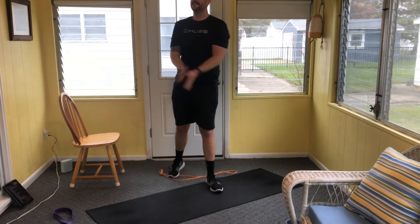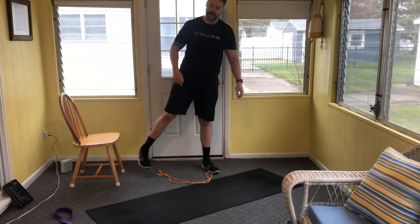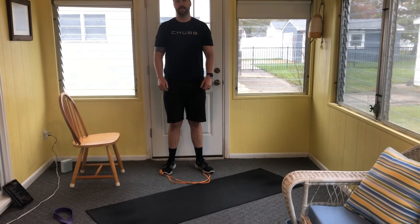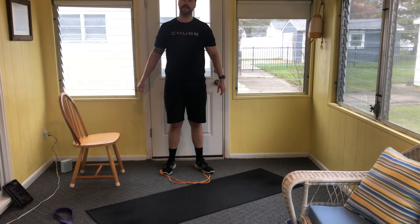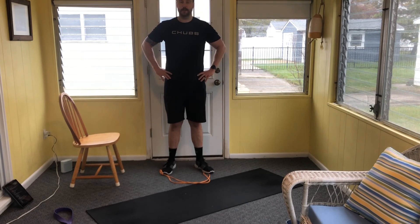That's all she wrote! If you want to do another round — by all means: glute bridges, rows, Russian twists, and curls. If your biceps are not fired up yet, let me know and we'll make some adjustments. Good work everybody, have a fantastic weekend.